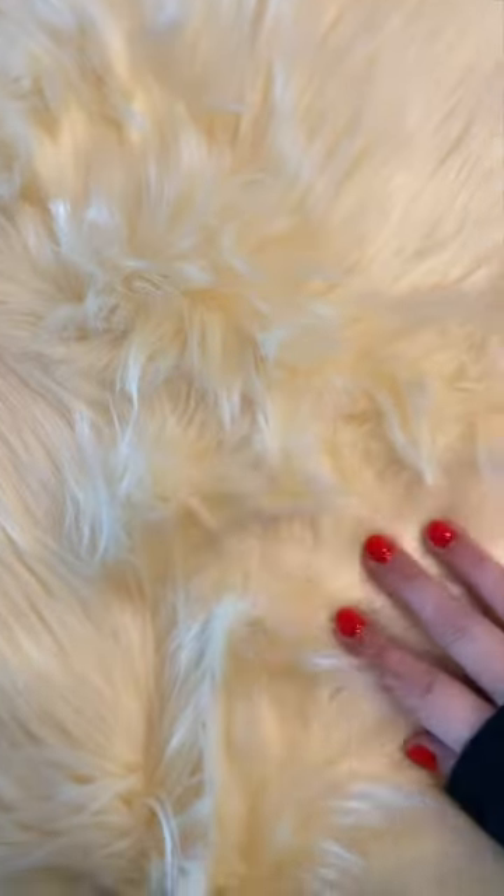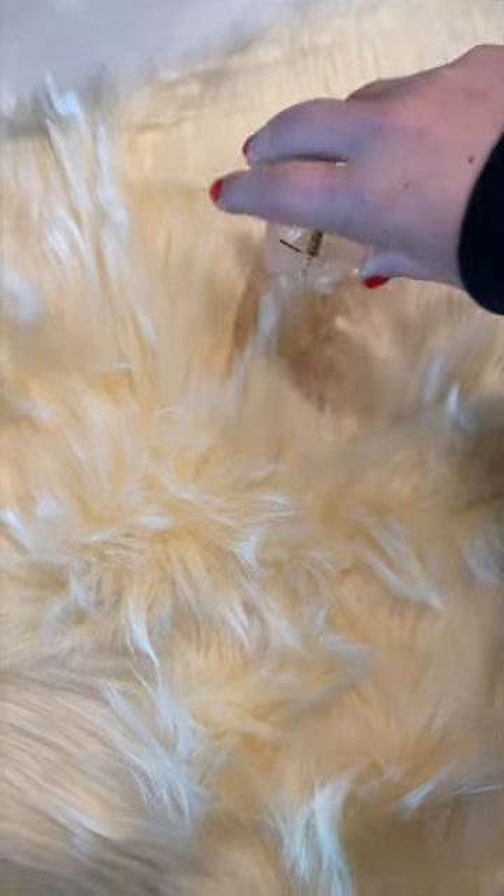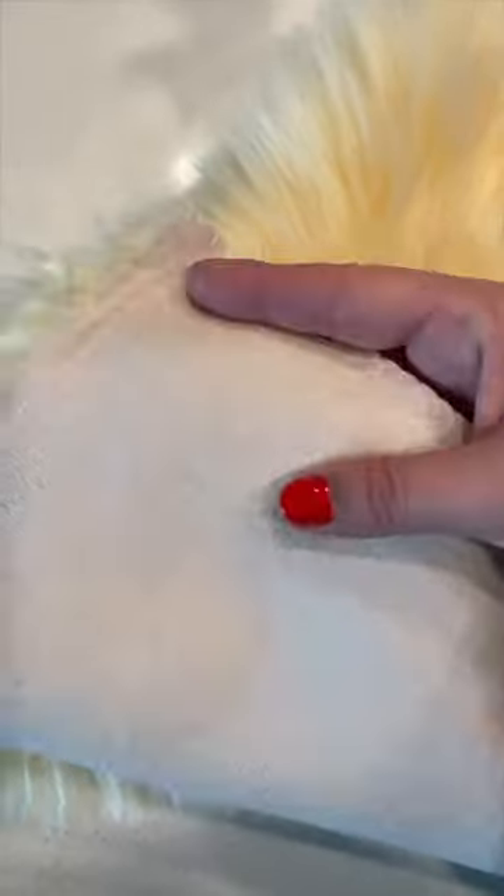I decided to buy this furry thing from Amazon, because I had a vision, and I tested it out, and turns out I was right.